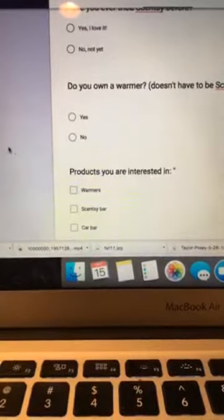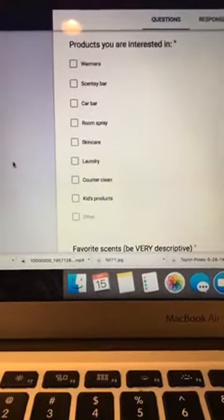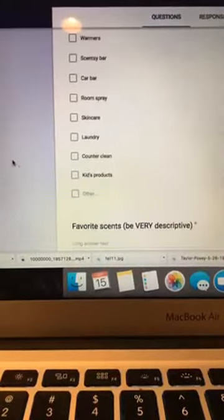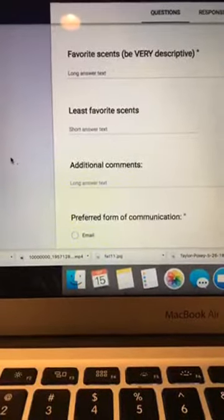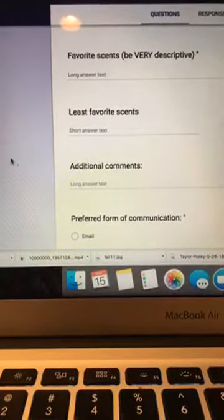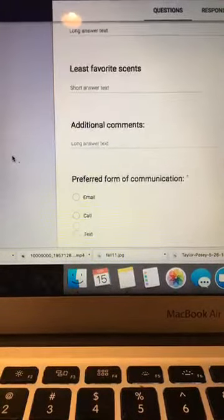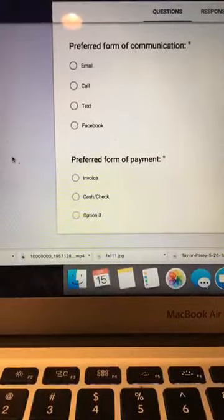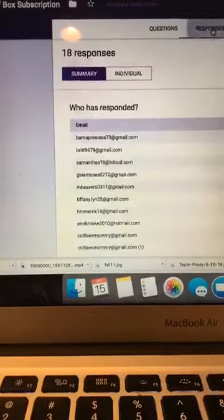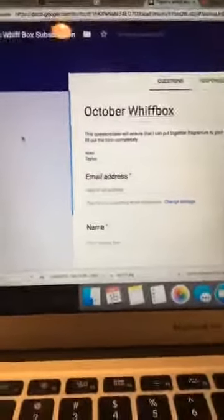If they own a warmer, you don't want to give them a bunch of wax bars if they don't own a warmer. I'm also asking what specific products they'd be interested in — I've made a different Google Doc form for each month, just trying to figure out what works best. You want to know their favorite scents and scents they don't like, because if they don't like weathered leather, you don't want to get them that. Then I ask how they want me to communicate and what kind of payment they'll be giving.